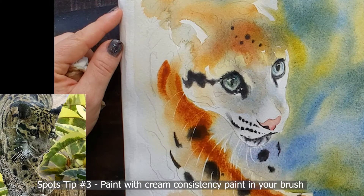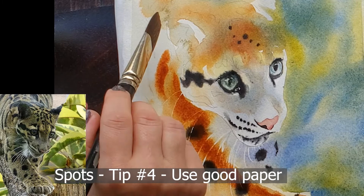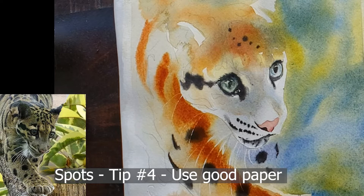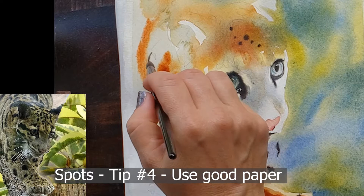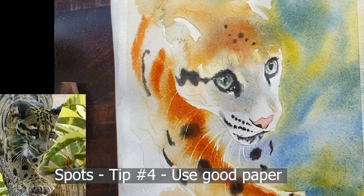Tip number four: use good paper. If you use cheap watercolor paper or other kinds of paper, the darkness of the spots will not hold up. The paint will absorb incorrectly and won't get dark enough to make good high-contrasting spots. You may also want to go in and put a second layer over your spots after the first layer dries, but you won't get the depth of darkness you need without good watercolor paper.